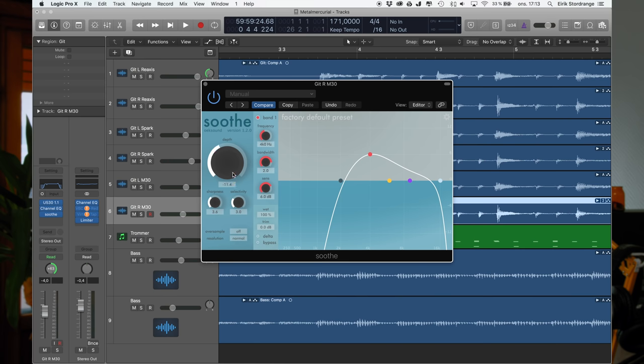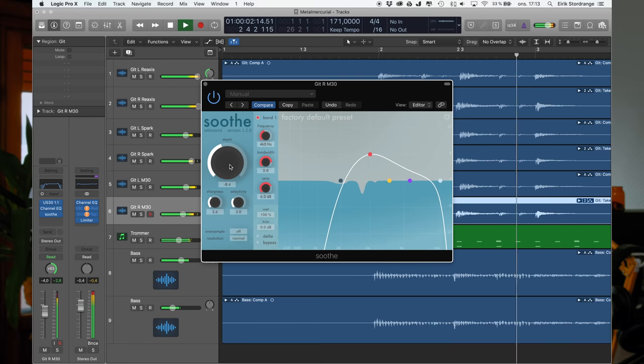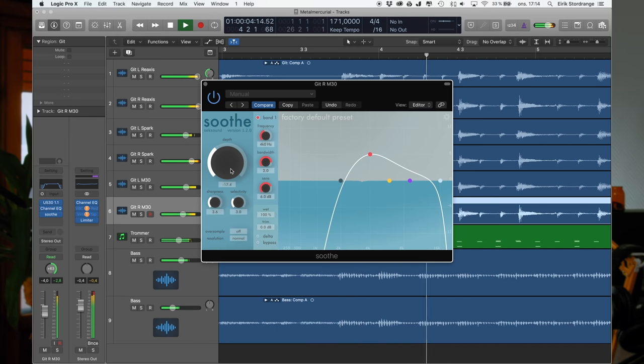The next tip is a plugin I want to recommend. I got the tip from two different friends who are both engineers and producers. It's a plugin called Sood from Oak Sound — or Awake Sound, something like that — from Finland. It's a really good plugin if you feel your guitar is a tiny bit bright. I'm honestly too stupid to explain exactly what it does, but check it out and you'll see how good it is.